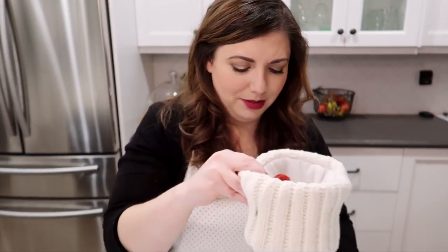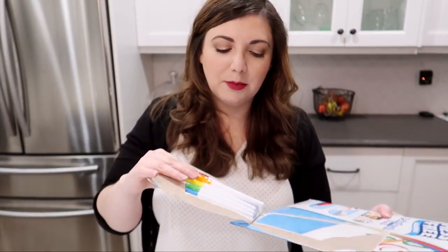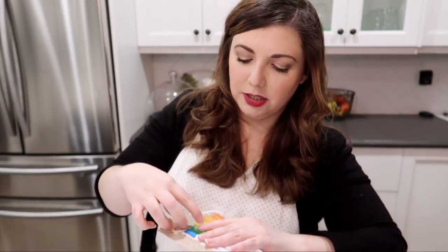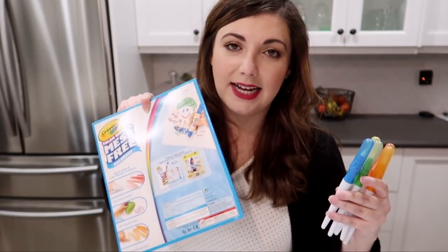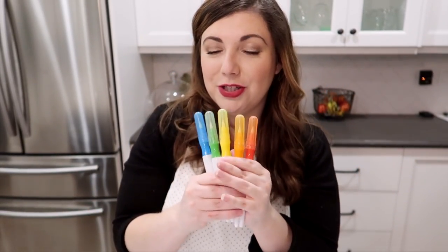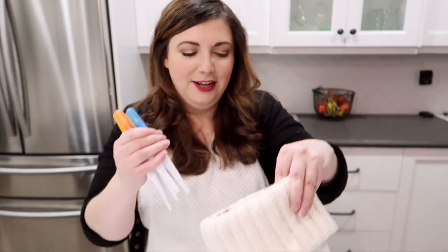I think we have plenty of room — what was I worried about before? For these markers, they sell them individually and also sell the regular mess-free markers separately. I definitely think those are a great stocking stuffer. If you haven't bought them before, just know that you do need the special pad with them, but I'm just going to set the pad aside and put it with her other pads. I will put these fun new markers in her stocking — she's really, really going to love these.